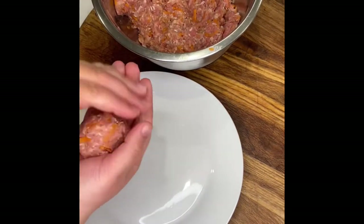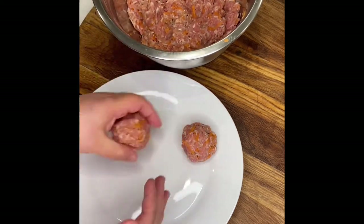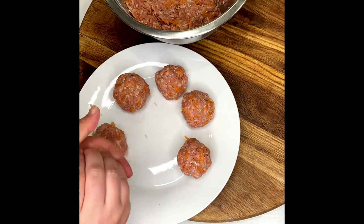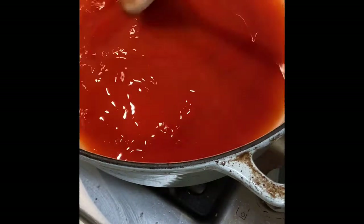Next step is to make the rissoles. You're looking at about one and a half inches, give or take. Please make sure you make consistent rissoles because you want them to cook evenly — there's nothing worse than one overcooked and one undercooked rissole, it's always a pain.